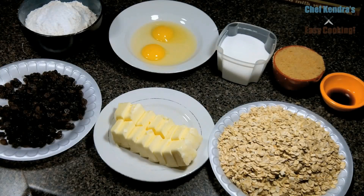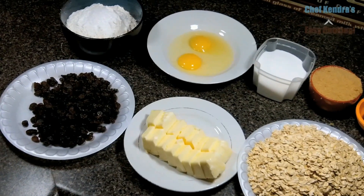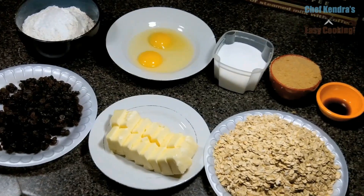Hey! Chef Kendra here and today we are making chewy oatmeal raisin cookies with flour, eggs, sugar, brown sugar, vanilla, oatmeal, butter, and raisins.